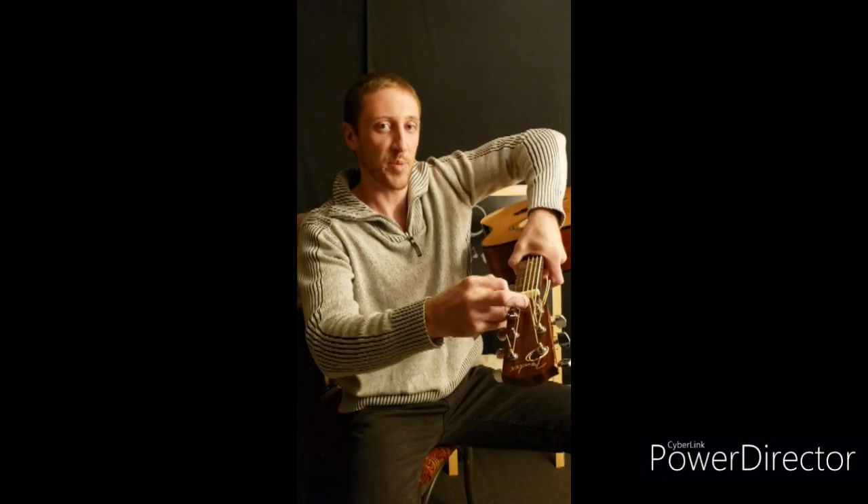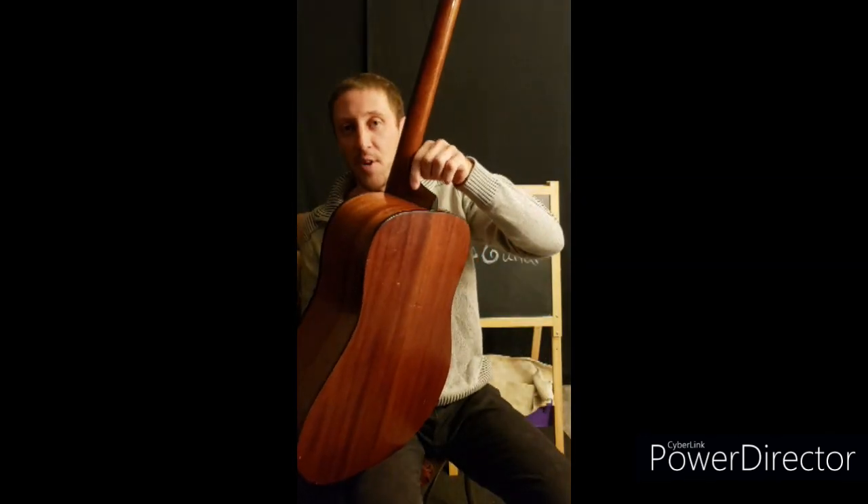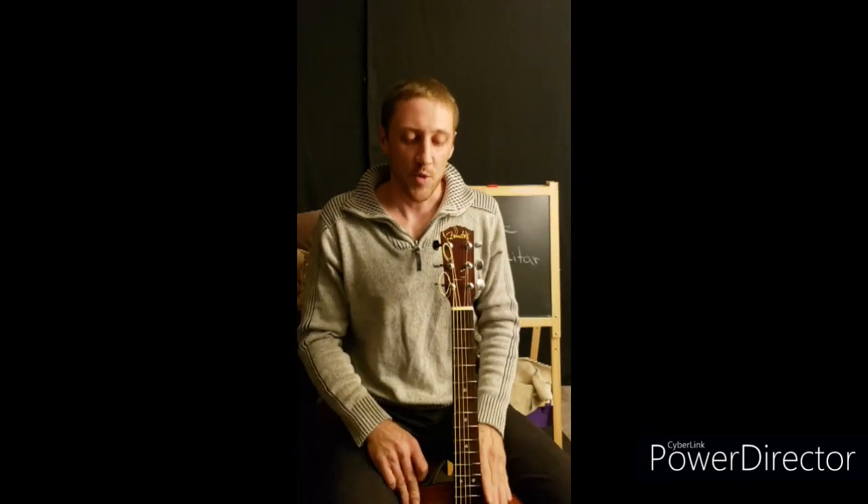Some headstocks will have a truss rod adjustment — you can't see it on this one, but some of them will have it there. The truss rod puts a bend in your fretboard; you want a certain amount of bend in there, not too much. Sometimes you'll have strap connections right here. I have one here but I don't have one on the neck of my guitar yet because I just don't play this standing up. That sometimes comes with the guitar, sometimes you put it on yourself.